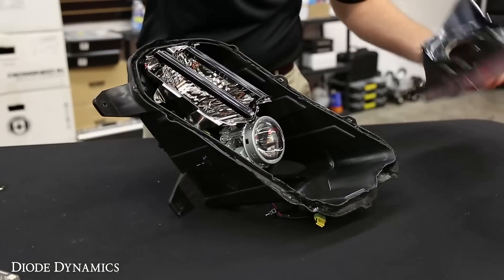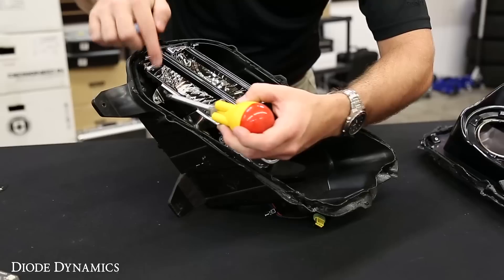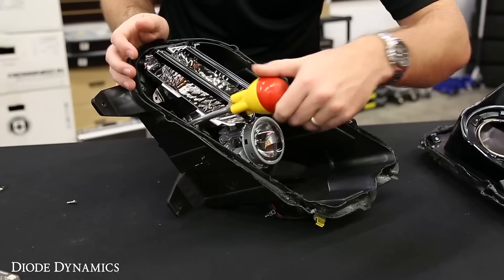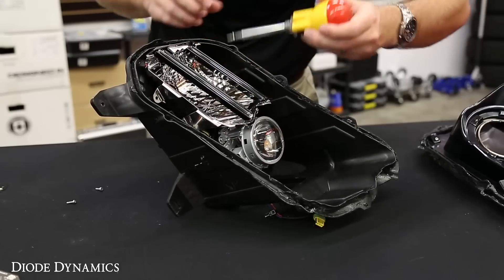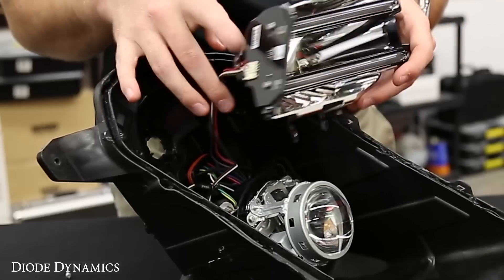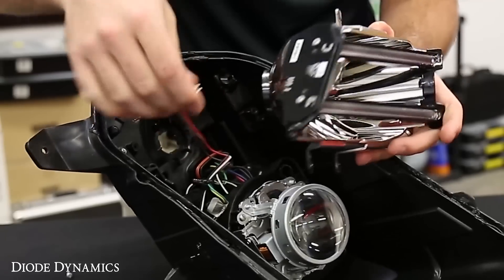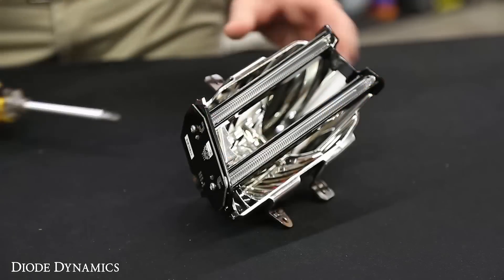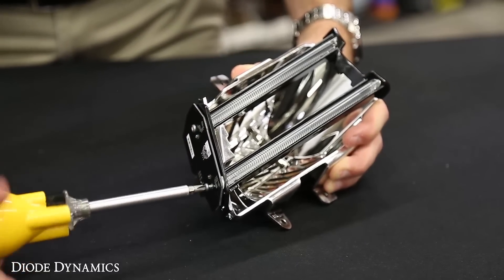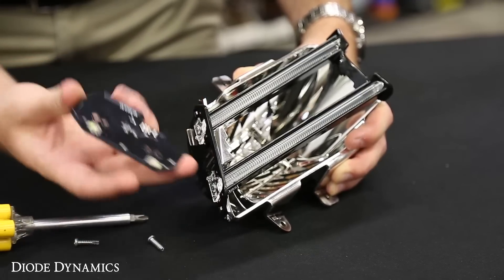So once we remove the lens, all we have to do is remove this reflector housing with the light pipes. There are two Phillips screws on the bottom and one on top. Once the screws are removed, you'll be able to pull this reflector right out, and you'll see the factory board has a connector going to it. Just pull firmly straight out and it'll unclip. We'll remove the factory LED panel again with the Phillips screwdriver — there's just two screws. The LED board will then come right off.